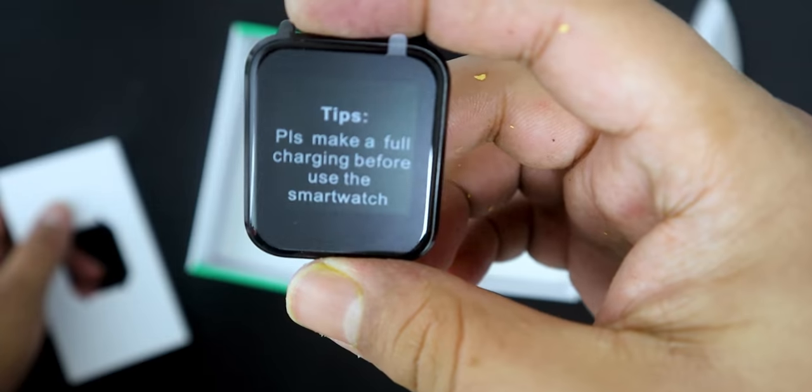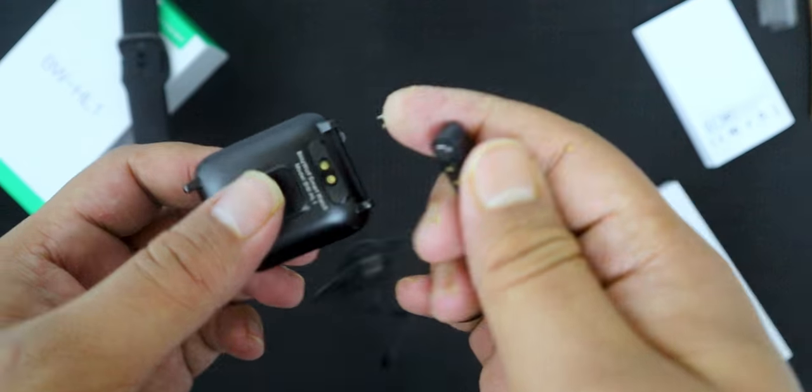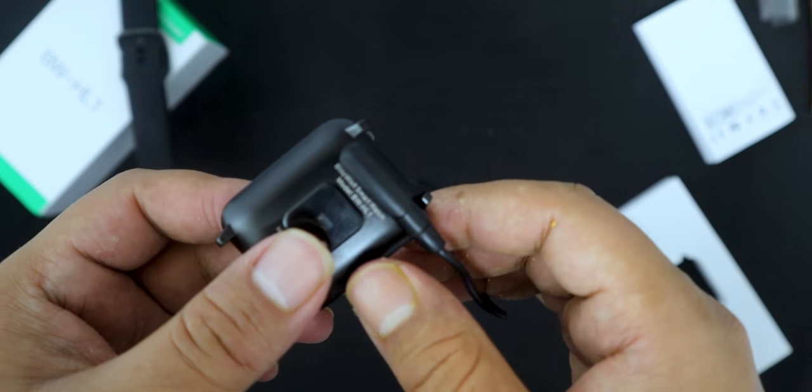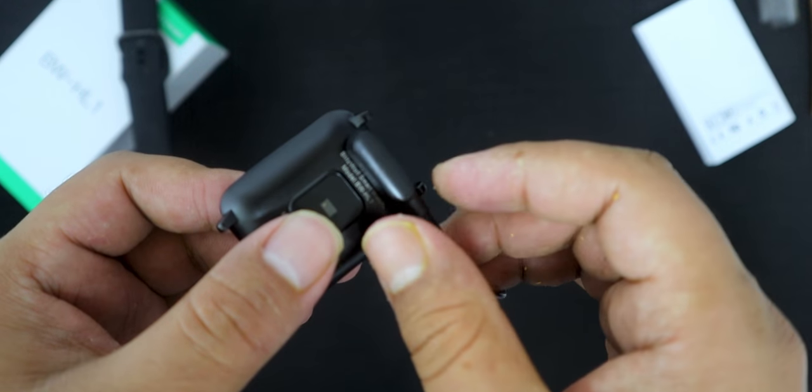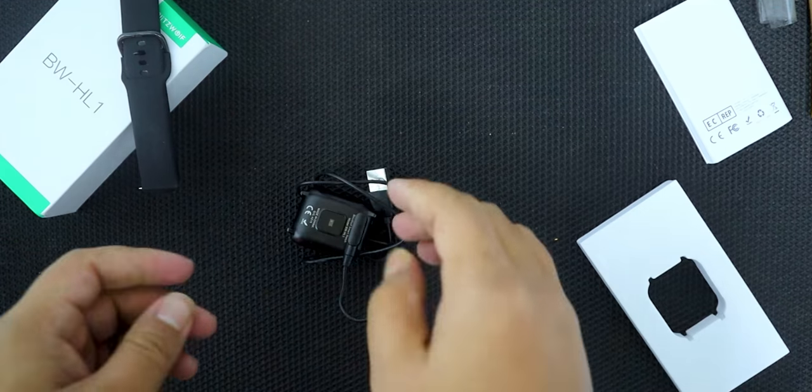Right off the bat we have the device itself. We have a strap for the smartwatch and of course the charging cable. The charging cable has some sort of magnet inside it, so it automatically connects every time you are trying to charge. You don't have to think about the plus, minus, or anything else.